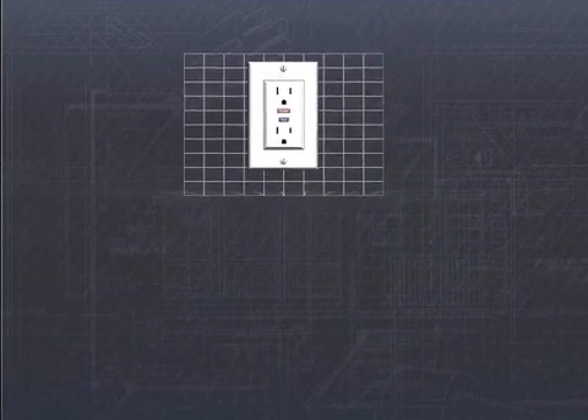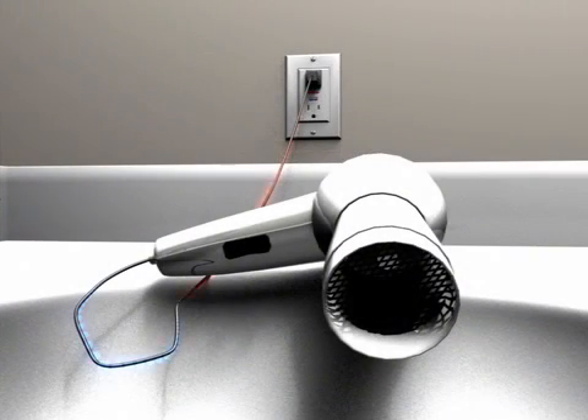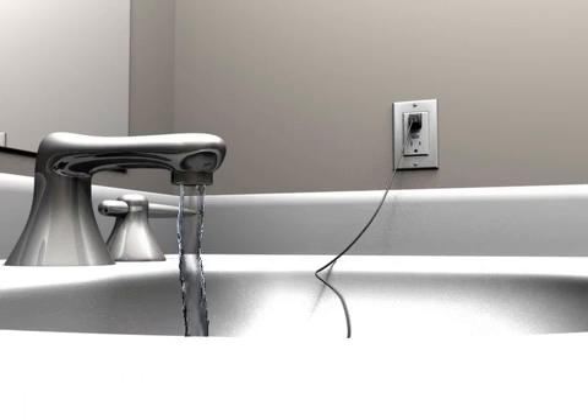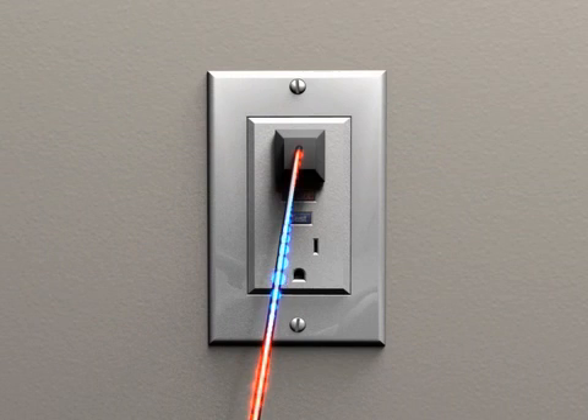For example, when you plug in an appliance like a hair dryer, energy flows from the outlet to the device. A GFCI monitors that amount of electricity. If there's any leakage or interruption of that current, such as when the hair dryer comes in contact with water, the GFCI cuts power to the device in as quickly as 1/30th of a second, before a deadly shock can occur.